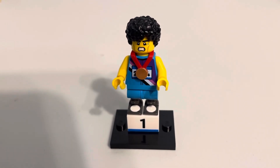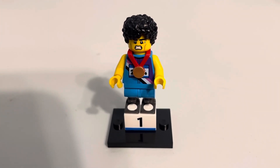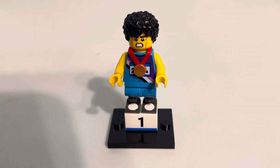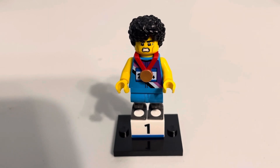Greetings and welcome once again to all the people taking the time to watch this video and follow this channel. It's me, the AFOL champ — the adult fan of LEGO champion — here with set 71045. This is Sprinter.